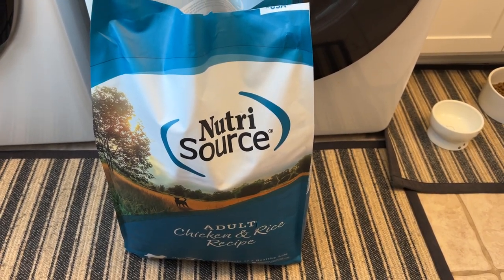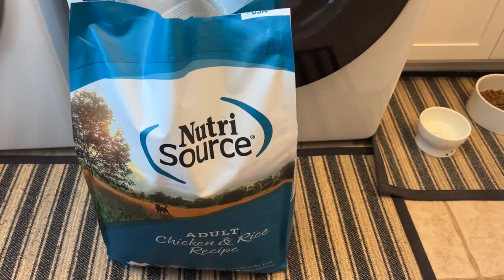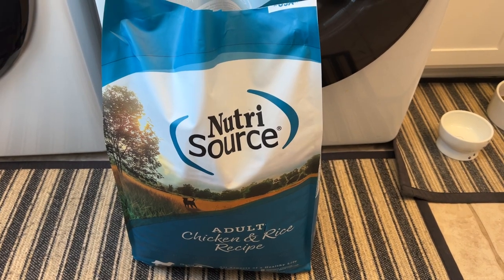My German Shorthair is about a year and three months old, and the breeder said Nutrisaurus all the way — that's what he feeds all his dogs for their whole life. So that's what I started picking up.